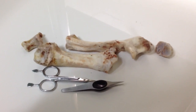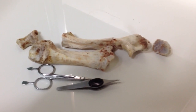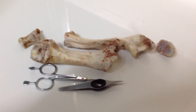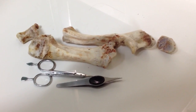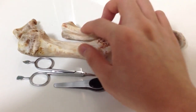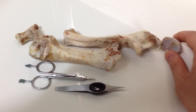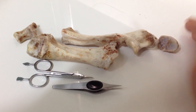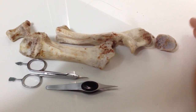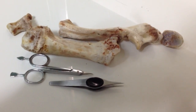Hey guys, this is Michael here. Today I wanted to show you what a real-life growth plate or bone would look like. What I have in front of me are pig bones and the growth plate. I'm not a mortician or a doctor, so I can't get cadavers or real-life human bones, so the best thing I could do was find pig bones.